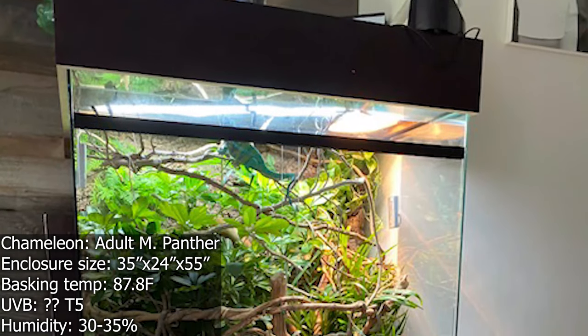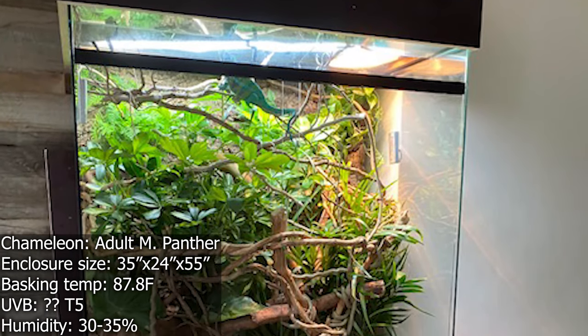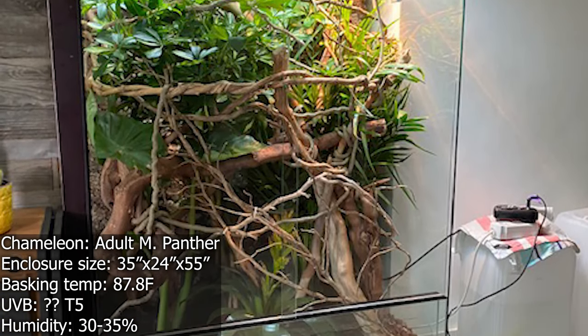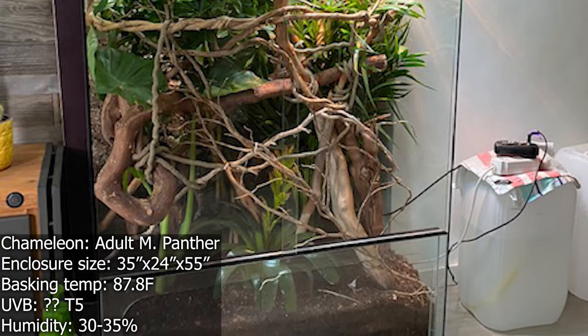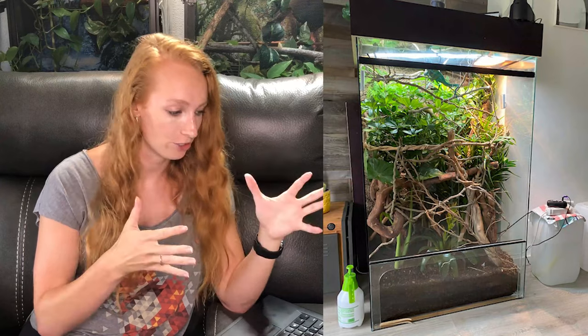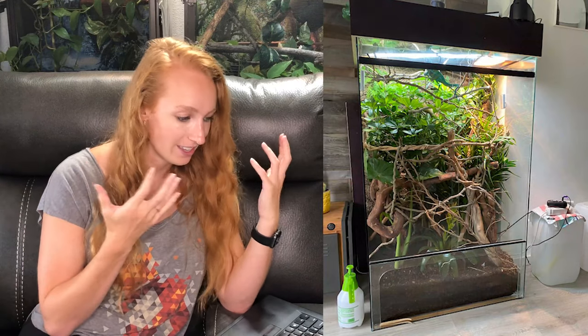Next up, we have a panther chameleon named Garit — something like that — who's 22 months old, so about the same age as Neptune, which is pretty cool. This is interesting because it's a pretty much all-glass enclosure. This looks awesome — you guys can see how full that is, right? That's a jungle. Look at all that he has to climb on, all those branches, different sizes, different textures, different directions, live plants — we're creating a mini rainforest. In contrast from the last enclosure we looked at versus this one, you can see the difference. I'm really trying to fill in that enclosure.